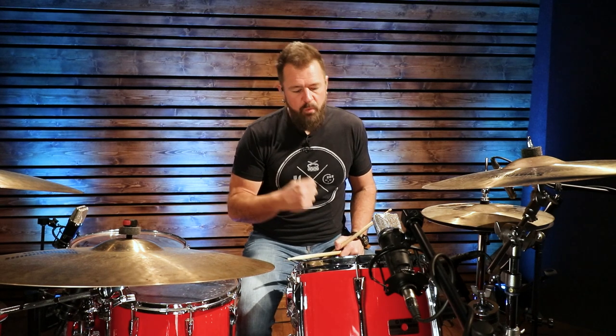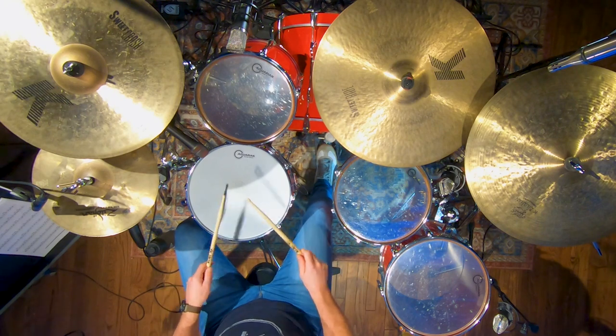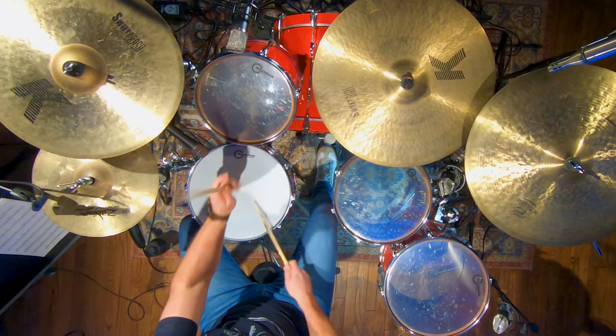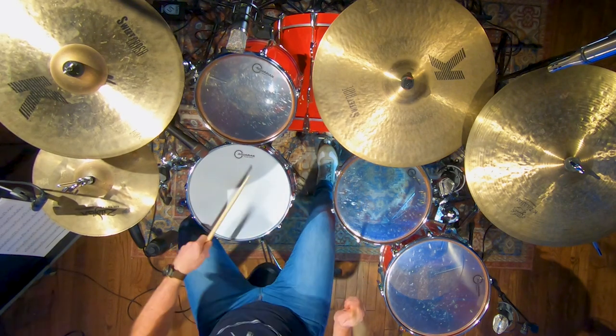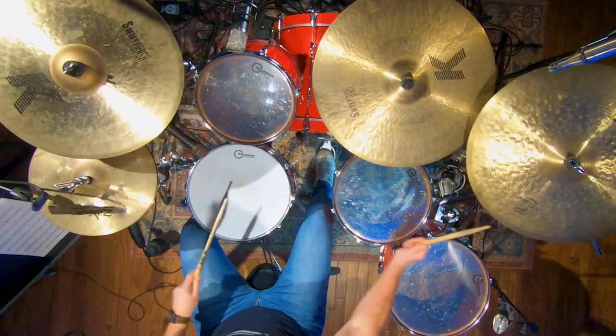What if we did the reverse of that? What if we put diddles on the main notes? That's different. I don't know when you'd use it, but it's a different way to interpret it. Maybe I could put the inner beats on the toms. That sounds kind of cool. Now we've got a different way to interpret that.